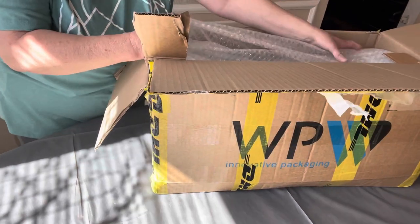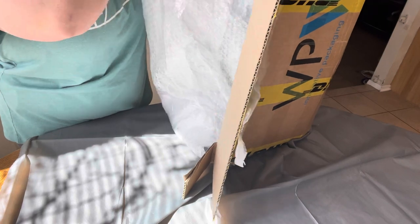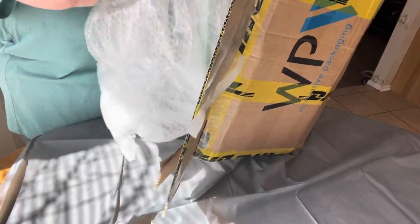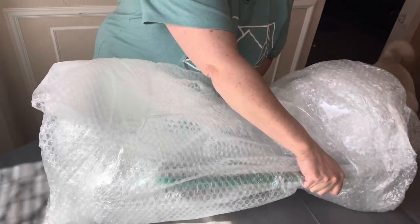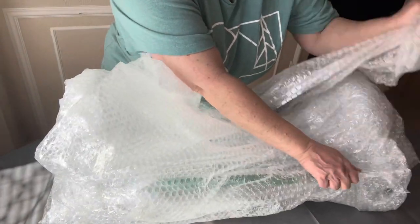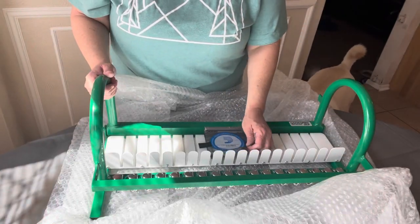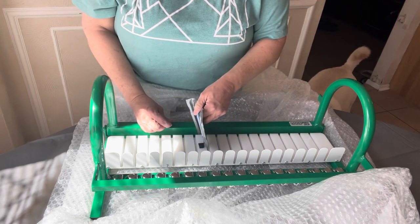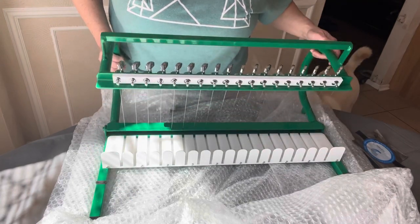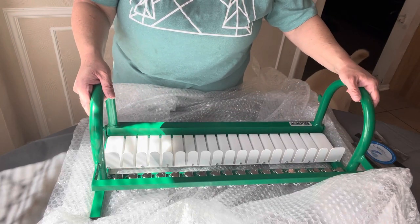I'm so excited — oh, this thing is huge! Oh my gosh, it's so beautiful, it's so pretty. And I've got bubble wrap — there will be endless hours of entertainment with this bubble wrap. I promise I will sit and watch TV and pop bubble wrap. Oh my gosh, look at this — this is awesome, and it comes with extra strings. It is already put together. Oh my goodness, that is gorgeous, absolutely gorgeous. I love it.